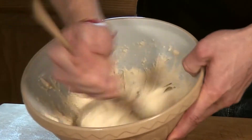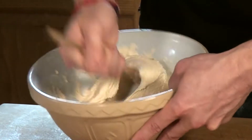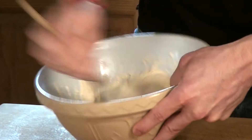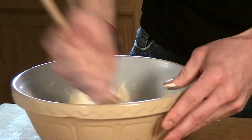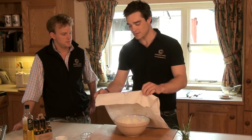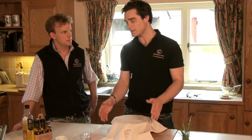We need to work that a little bit more until we see the dough beginning to stretch out. Now that it's ready to sit and prove, it's best to put a tea towel or a damp cloth over the top and then set this aside and let it prove for approximately an hour.